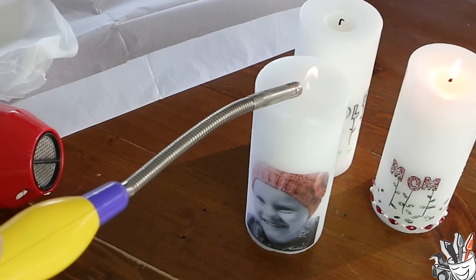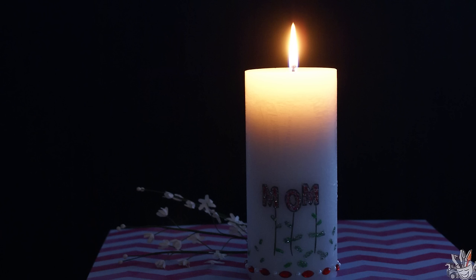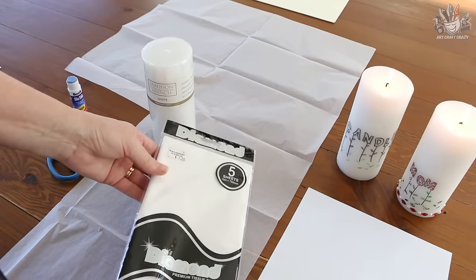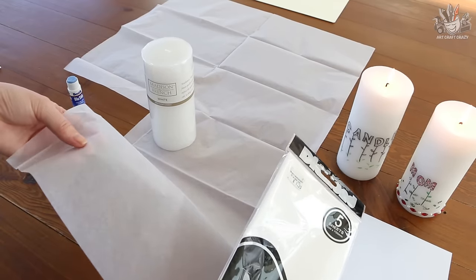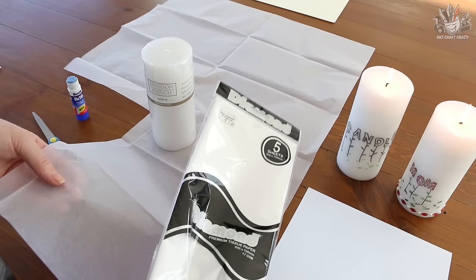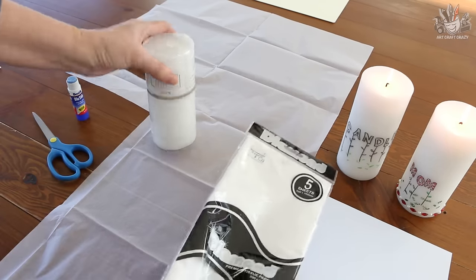Hi, I'm Donna from Art Craft Crazy, and today I'm going to show you how to put a photograph or some text — anything you like — onto a candle. We're going to use tissue paper, just store-bought tissue paper. It's quite easy to get; you can buy it anywhere from the two dollar shop or a news agency. I only paid a dollar twenty for five sheets.